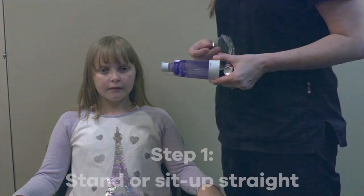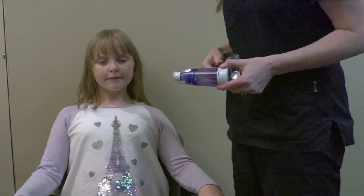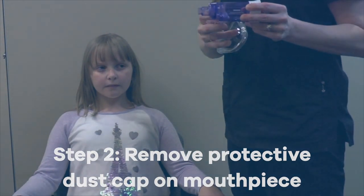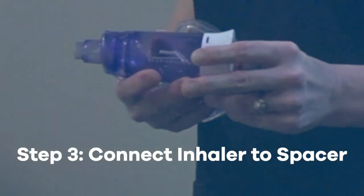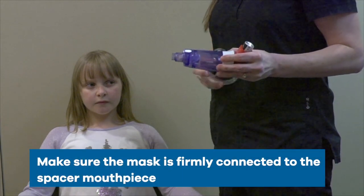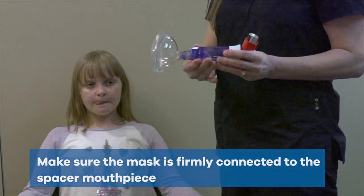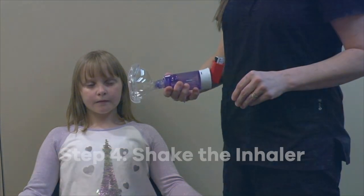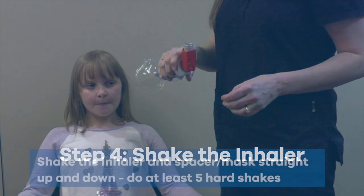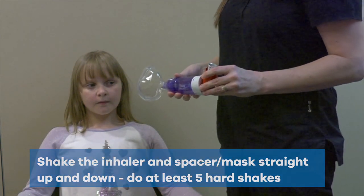Step 1: Stand or sit up straight. Step 2: Remove the protective dust cap that covers the mouthpiece. Step 3: Connect the inhaler to the spacer, and also make sure the mask is firmly connected to the spacer mouthpiece. Step 4: Shake the inhaler hard at least five times, making sure the inhaler stays straight up and down while you shake it.